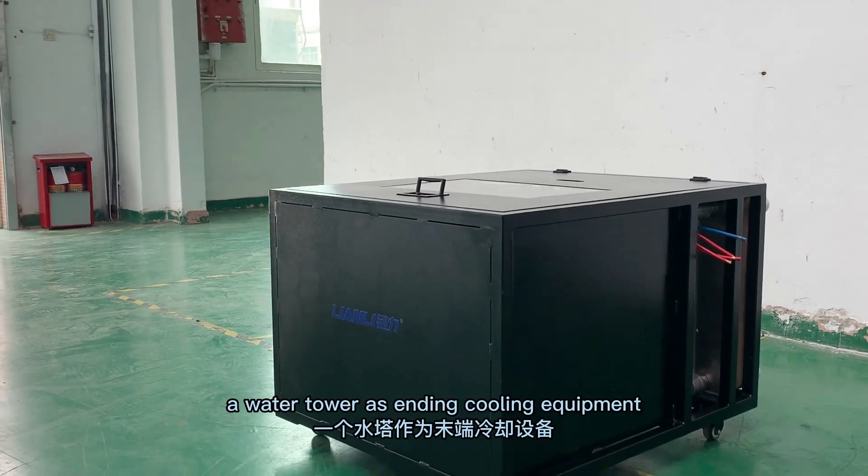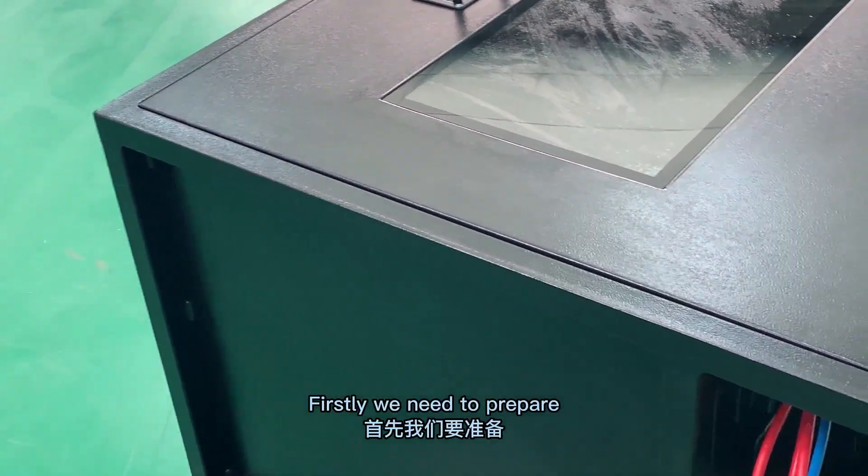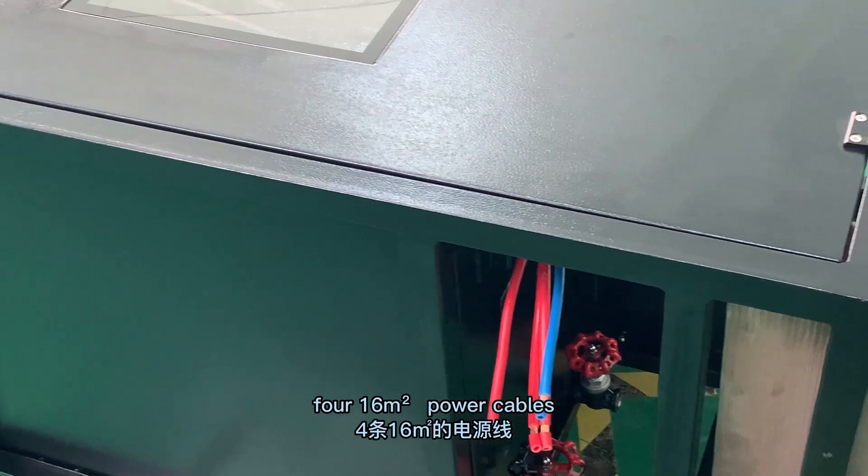Our customers need to prepare a water tower as cooling equipment. Firstly, we need to prepare four 60 square meter power cables.